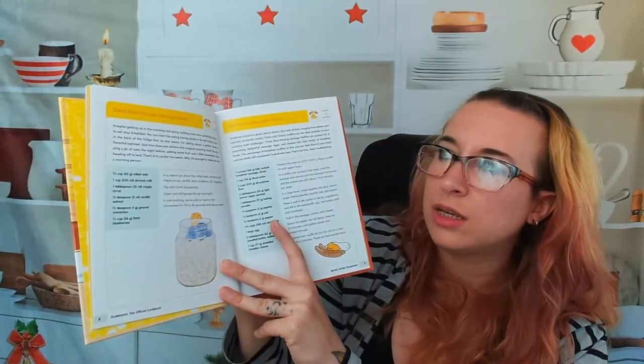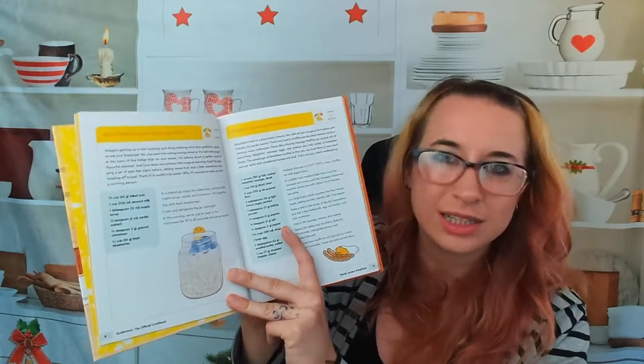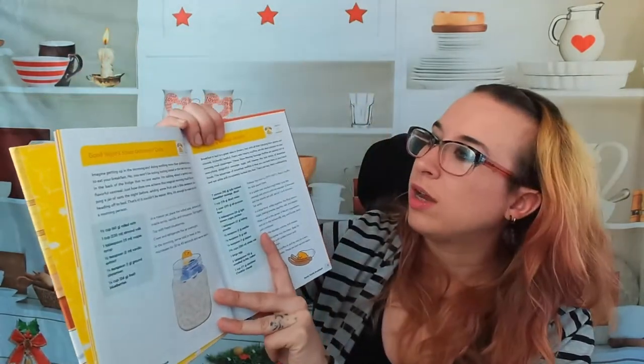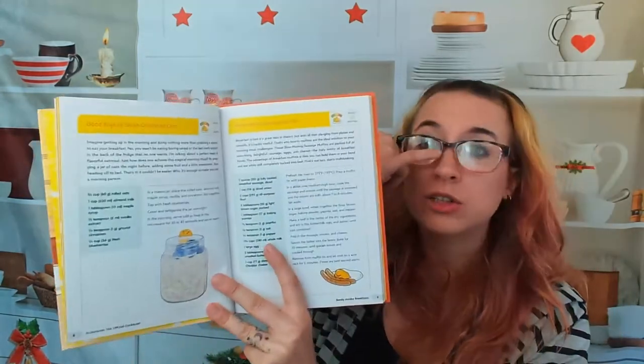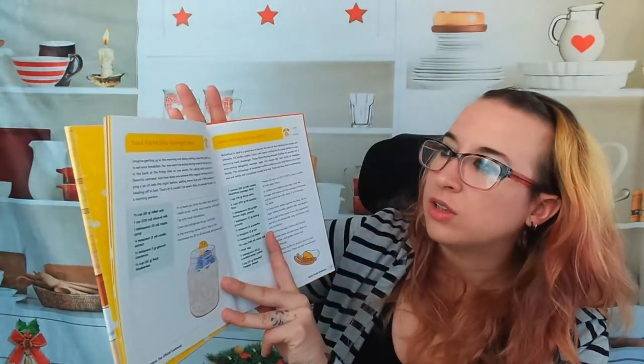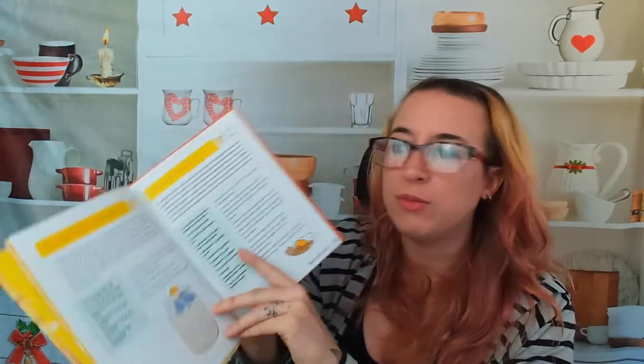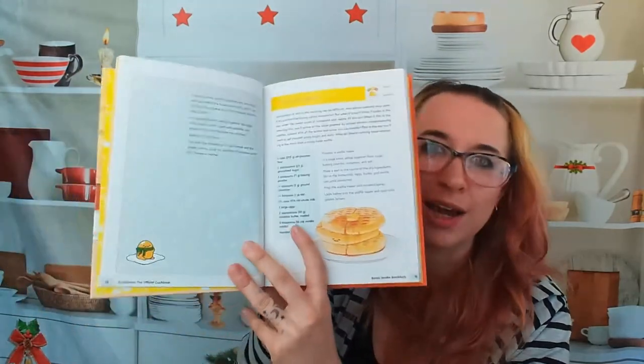Moving on, we have 'good night's sleep overnight oats' — that's a mouthful. This is a really easy one and it usually serves one. We have things that serve more than just one as well. 'Slow moving sausage muffins' is another one that serves 12, but it's super easy to throw together. We also have 'why wake up waffles.' Let's move on to some lunch dishes.